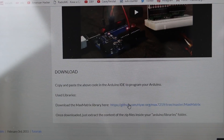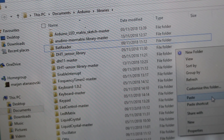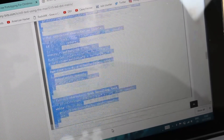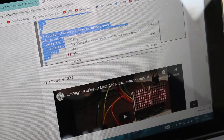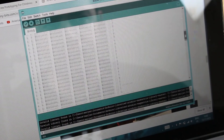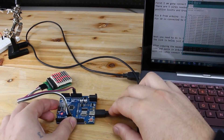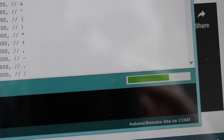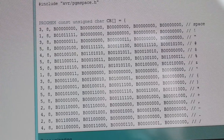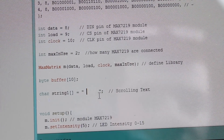Next you need to install the library needed for this project — the link is below. Just download and insert the library in the Arduino library folder. After copying the Max Matrix library into the Arduino library, copy the sketch code and paste it in the Arduino IDE program. With a USB cable, connect the Arduino board to your computer and upload the code. You can write your own text by inserting words up to 60 letters — just find that line in the code and insert your own text.